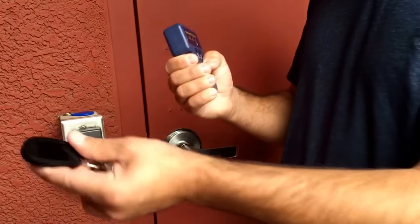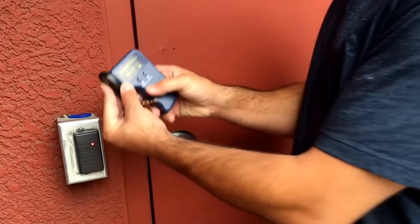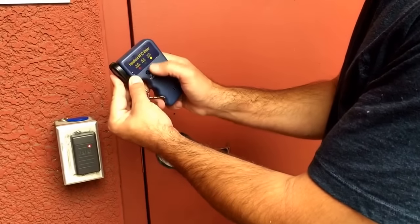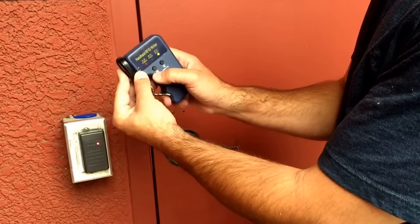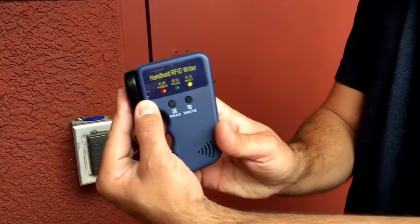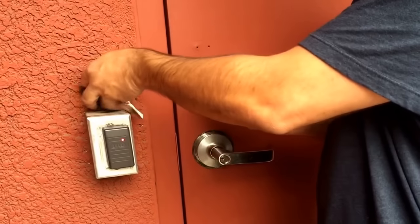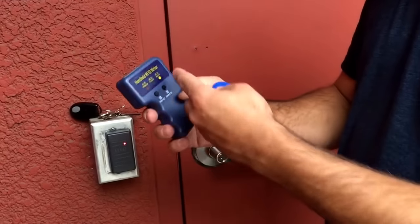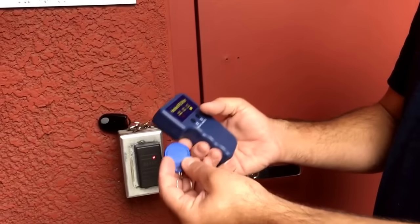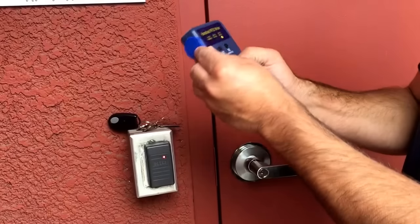You hold it like a gun, put the chip over here, and click read. When you click read it goes busy and then pass — the green light is on, meaning it read the chip. Now you write it: put the blank chip over here, click write, and it shows pass.